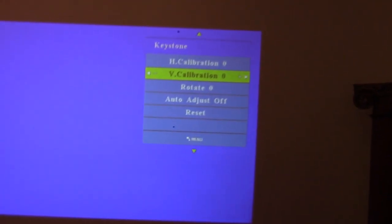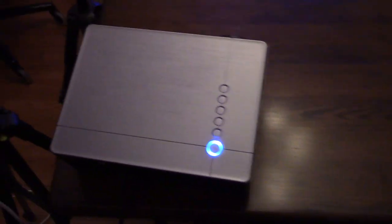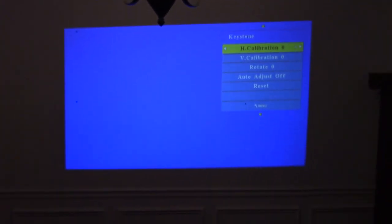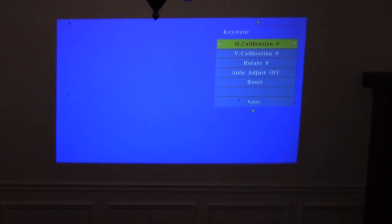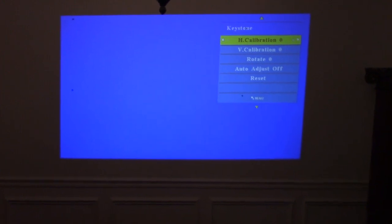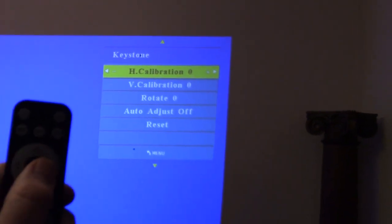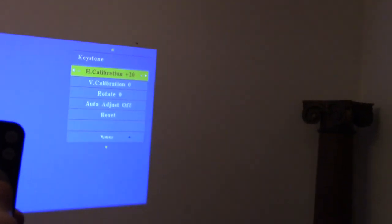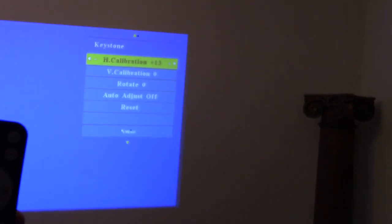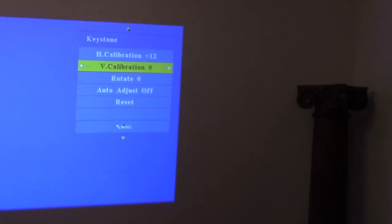Now I've turned the projector to the end of the table so it's not centered to the screen anymore. You can see the right side of the image is larger than the left side. Using the remote in the horizontal calibration menu, I can lower that side down until it matches the other side. By combining horizontal and vertical calibration, you can correct the image into a proper rectangle.